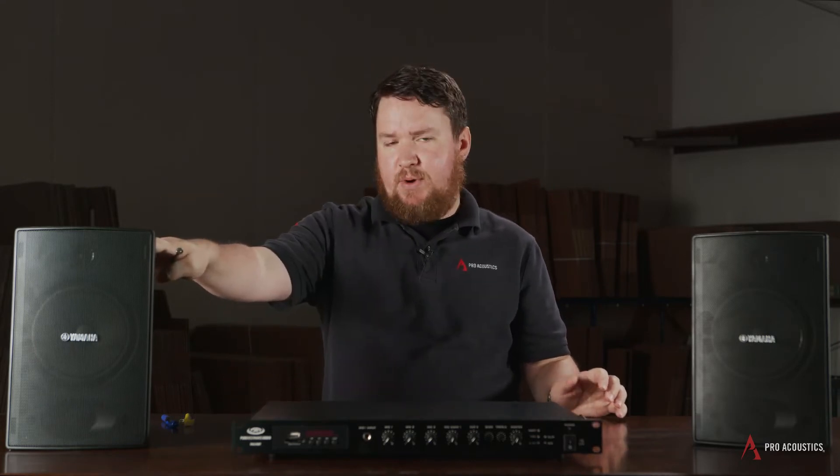But if you're doing a sports bar or restaurant that might get a little bit rowdy, on a speaker like this that has a 25-watt tap, we probably don't want to start at the 2-watt setting because it's not going to be very loud.